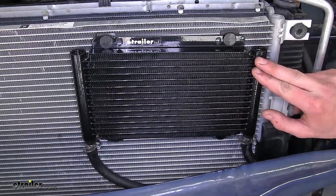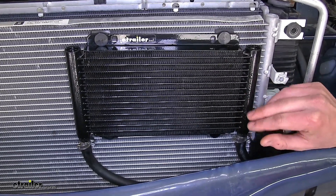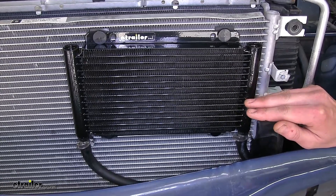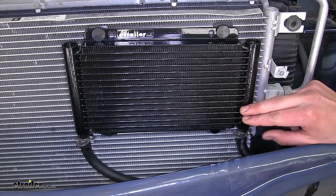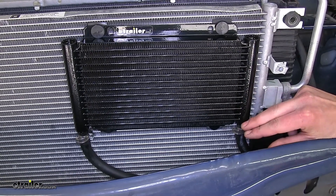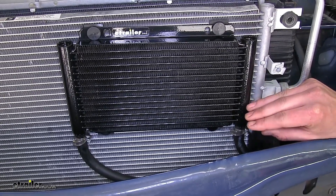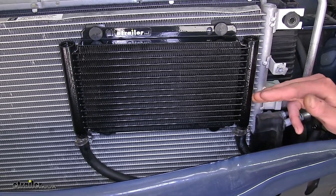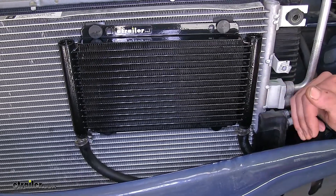This cooler also features Turbulator technology to help agitate the fluid passing through it to help with heat transfer, and also to help prevent any drop in fluid pressure. Our transmission operates off fluid pressure, so if it falls below a certain amount, it may not shift gears properly. By maintaining our fluid pressure, our transmission will shift gears properly and work as it's designed.